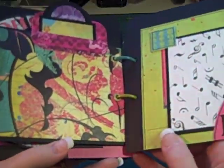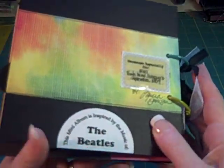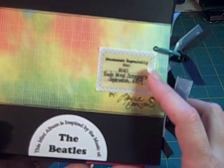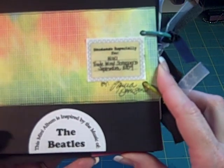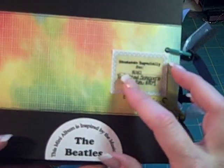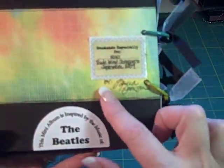It's a real simple album but it was a lot of fun to work on. On the back it says: This mini album was inspired by the music of the Beatles. And I have a new little tag I'm going to put on the back of all the minis I do in trades — it's called Handmade Especially for Nikki, Tradewind Scrapper, September 2009, by Laura Denison.